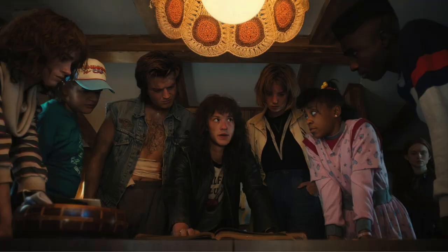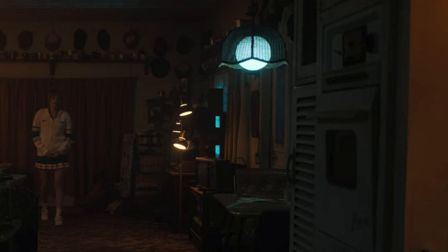Do you ever just see something in a TV show or a movie and you're like, I need to own that, but it doesn't exist in real life for you to buy? Well, that is what happened for me. In my favorite TV show, Stranger Things, season four, there were these crocheted lampshades. I have been obsessing over them — I just keep thinking about it and I'm like, I need this lampshade.